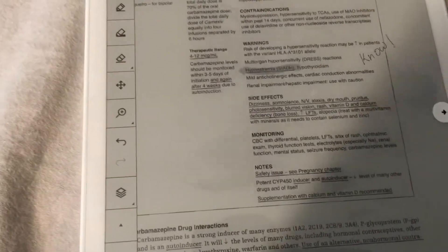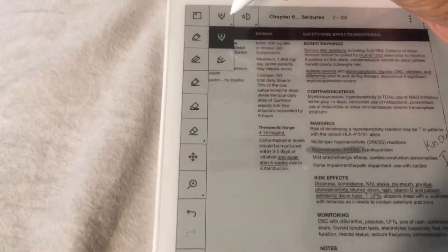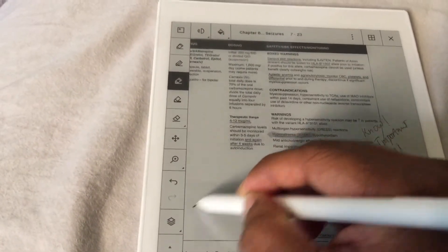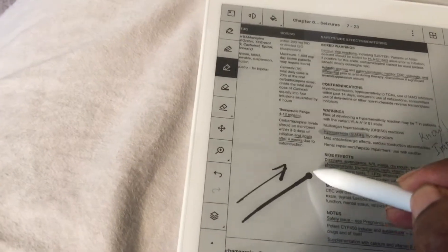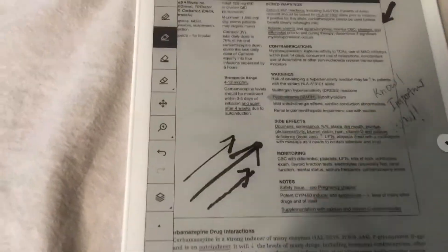I can use pen mode and there's barely any lag between writing and the display. It feels like writing with a real pencil or pen. In pencil mode I can change the thickness, and the longer or harder I press, the thicker the line gets — it's really cool.